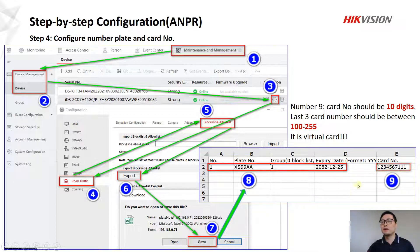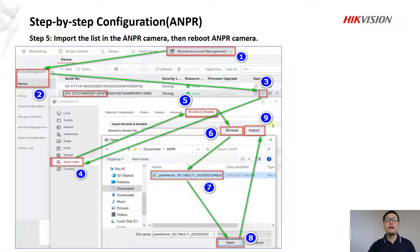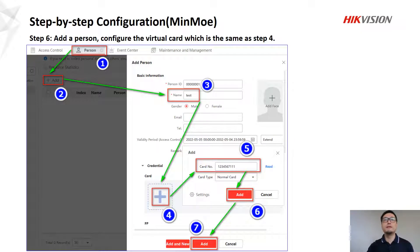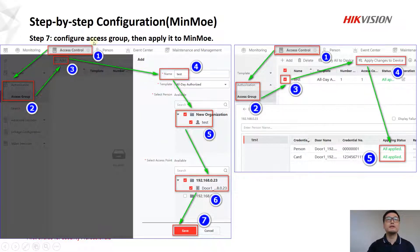We recommend using this card number. In number five, import the list into the ANPR camera and reboot the ANPR camera. Then, configure the MIMO: add a person first, then add the virtual card number — which must be the same as the card number set up in the ANPR camera whitelist. Next, configure this group to be applied to the MIMO door.